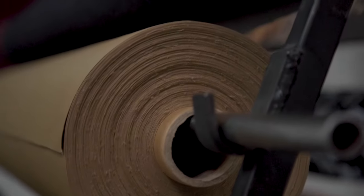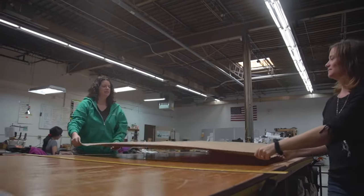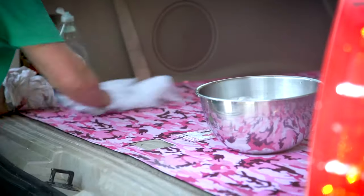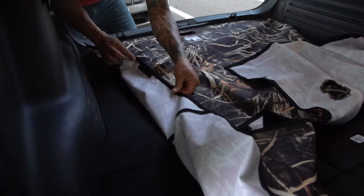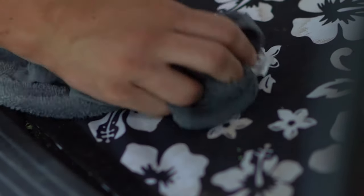Our solid colors are 600 by 300 poly denier. It has a PVC backing which makes it totally waterproof — it will not penetrate through. The other prints are a 600 by 600 with a heavily sprayed urethane on the back. A little thinner but even more durable than the solids.